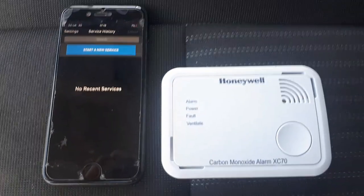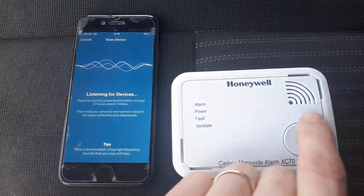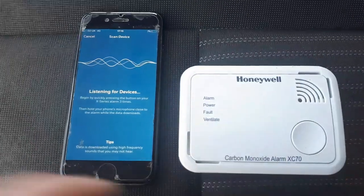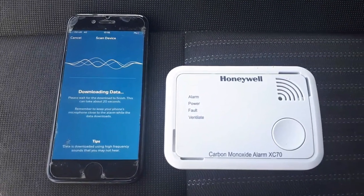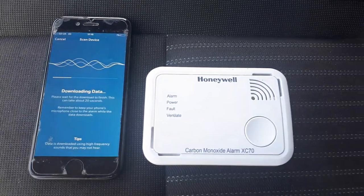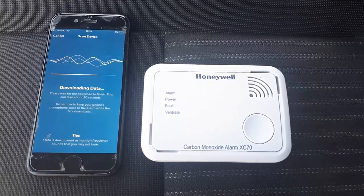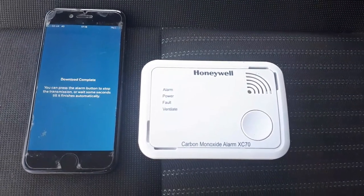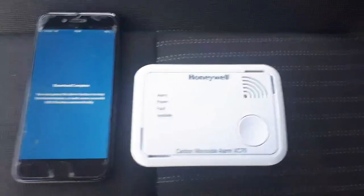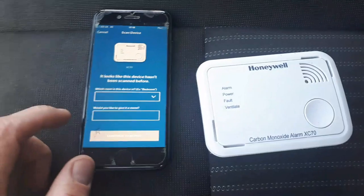Open the Honeywell carbon monoxide alarm app, get it next to the alarm you're testing, push 'Start Scan' and it will start scanning for any nearby alarms. Push the button on the alarm three times and it will start scanning — that might take a little while to download the data. After that it will come up with the address, or rather a nickname — you can put the address, customer's name, or room name, anything you want, along with the location.